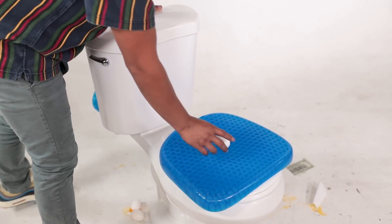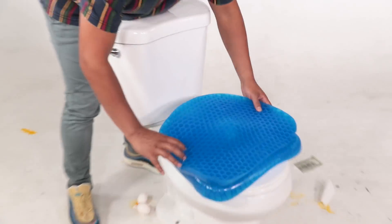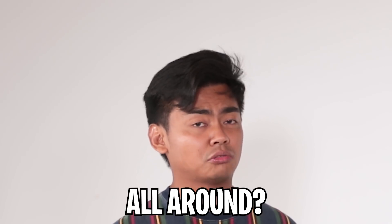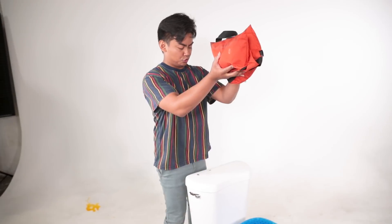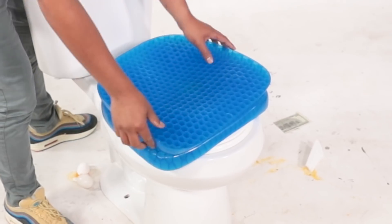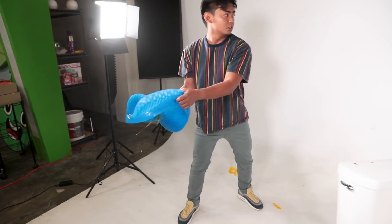Let's take it up even a bit further. What happens when you put an egg on an egg sitter, and then put another egg sitter on top of the egg sitter to cushion both sides? Will that provide cushion all around? Let's try it out, let's drop it. And then open it.